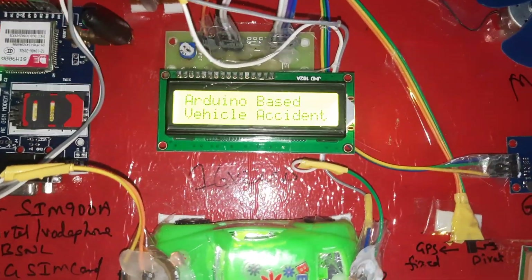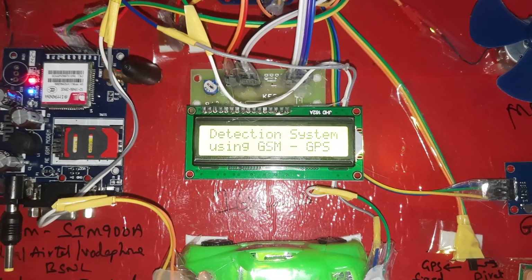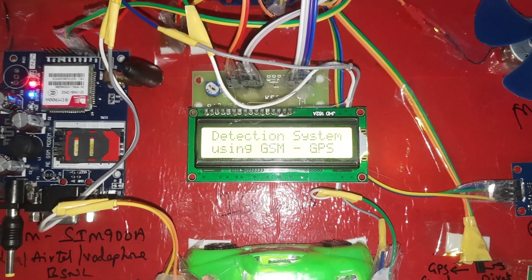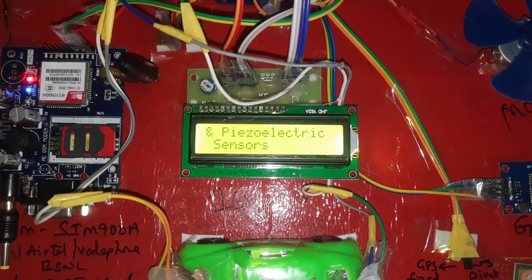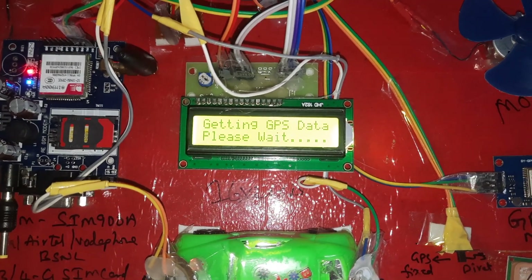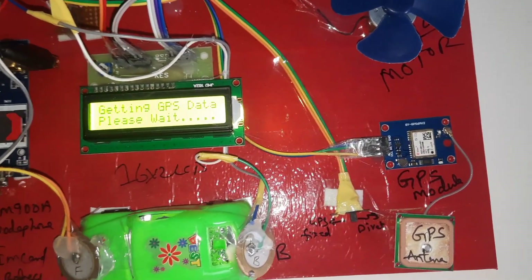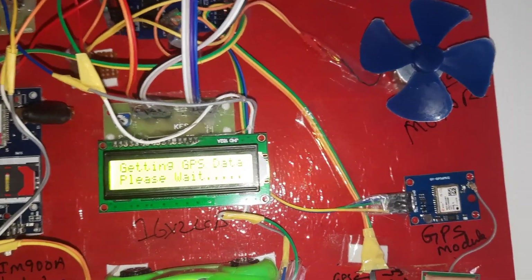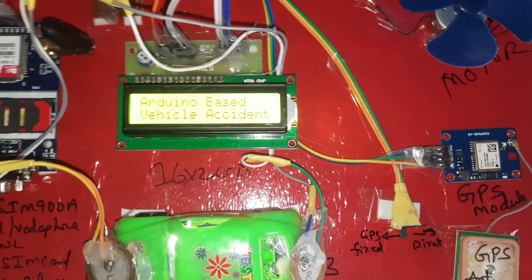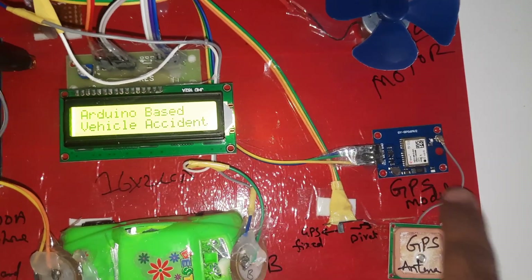Arduino-based vehicle accident detection system using GSM, GPS, and piezoelectric sensors. To get GPS data we have to wait — once the GPS signal comes, we will get the coordinates. If you are not getting a signal, go down and press the reset button; some default values will appear.